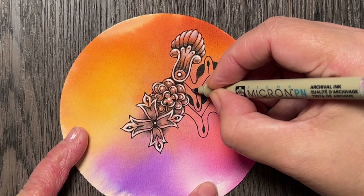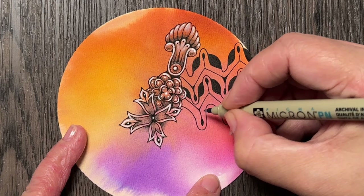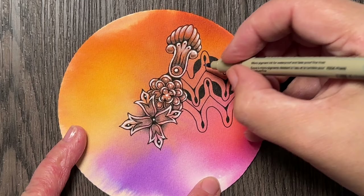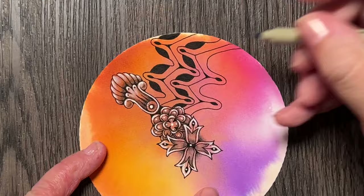I will also add the rounding to these lines, which is not part of the original step out, but rounding is just something I gravitate towards. I'm thinking about even adding the rounding to this bottom part — well, let's do it since I'm having the rounding party here.